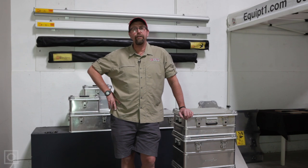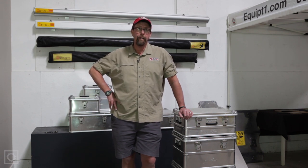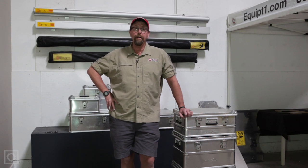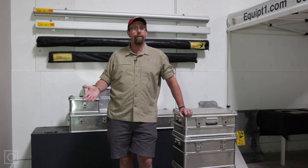Hi, I'm Paul May with Equipped Expedition Outfitters. I'd like to take a minute or two and talk to you about the Alubox aluminum storage cases. Alubox is a company from Denmark that we import the cases from. The cases are used for commercial and military transport on a more permanent basis, and a fantastic product for our market.